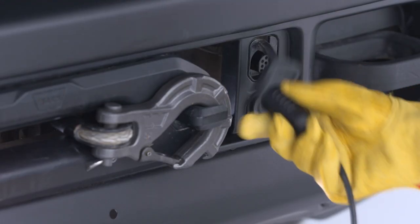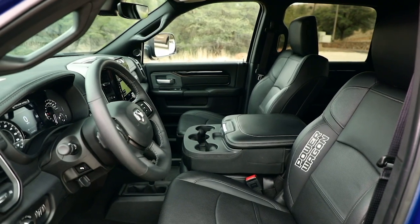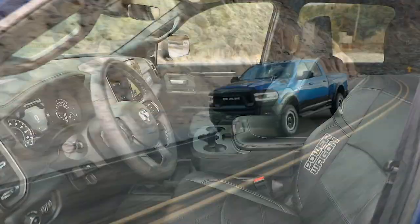Disconnect the remote from the control box and put the cap on the solenoid plug-in. Store the remote control in a clean, dry place and you're all set.